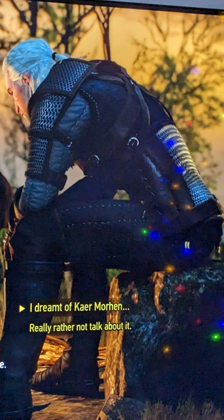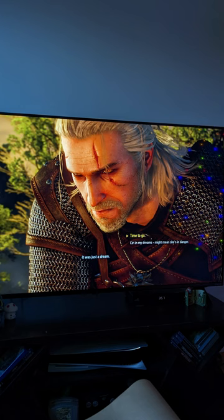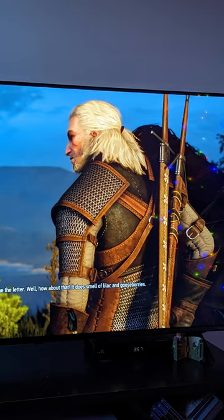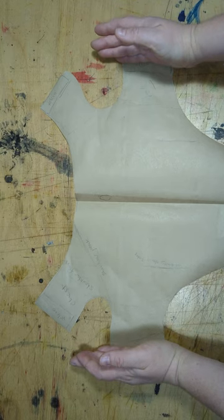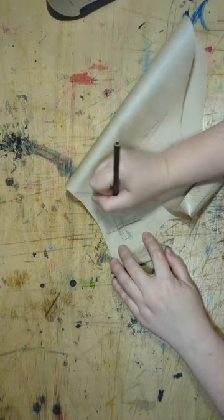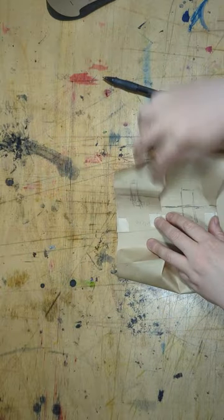First up I gathered some screenshots. I went to my friend's house and took some pictures of the armor from different angles so that I would have some reference images to work off of. I took a pattern off of a jacket that Henry already had and used that as a basis for a paper pattern. As usual, extremely chaotic patterning ensued.